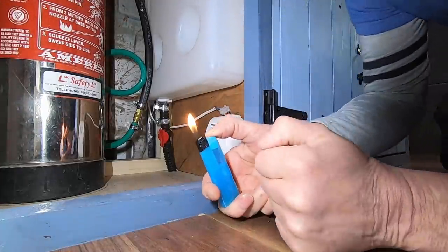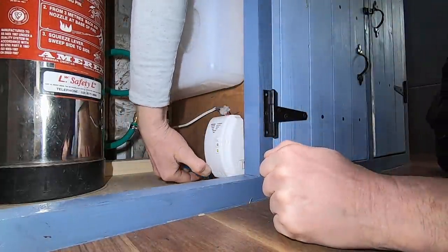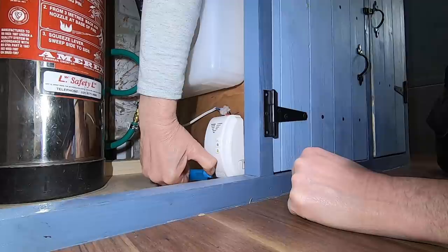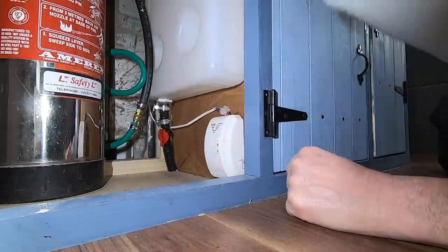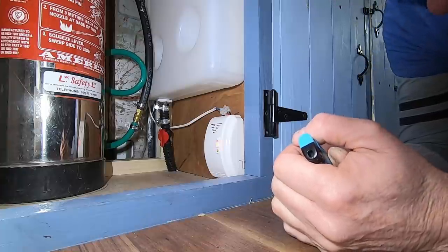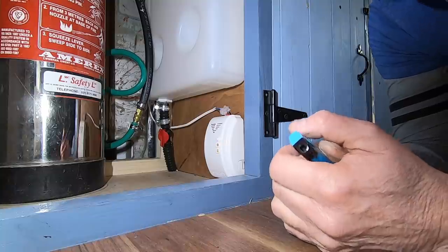So now the gas alarm is set, we simply light a lighter, blow the flame out, and hold it down here — and hopefully that should set the gas alarm off. [Alarm sounds] So there you go, that's how we check the gas alarm works. Sorry if that blew your ears out a little bit. Now I know my gas alarm's working, I know I'm safe. I can sleep in my bed at night safely in the knowledge that my gas alarm is going to stop me going boom in the night.